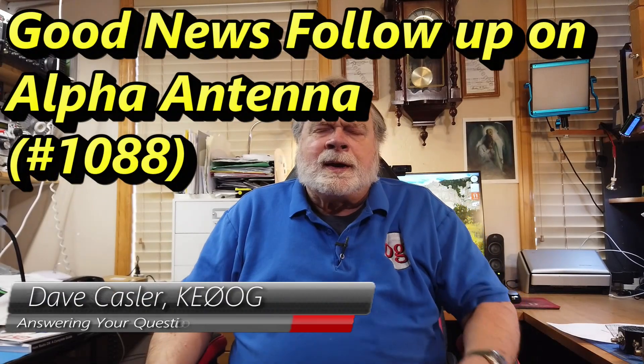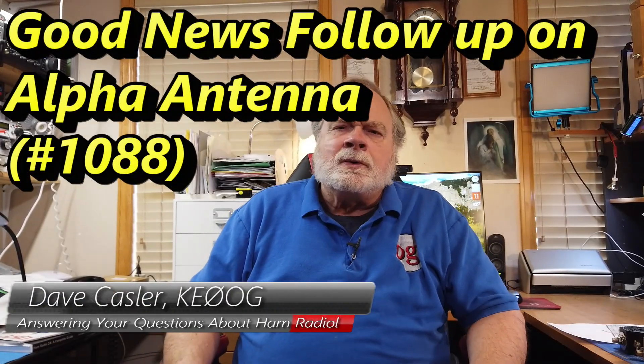Hello, Uggies Worldwide. I'm Dave Kassler, Amateur Radio Callsign KE0OG, here with another episode of Ask Dave.